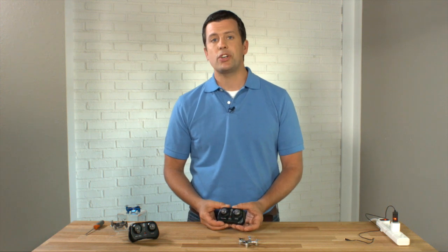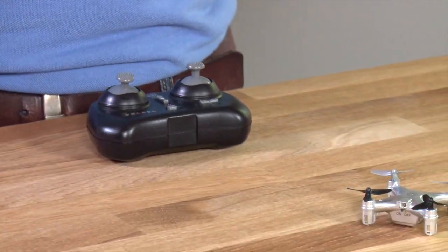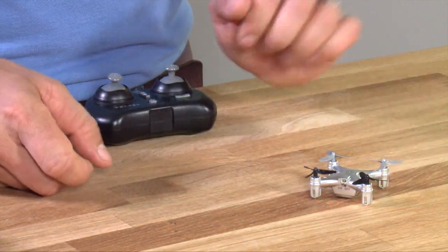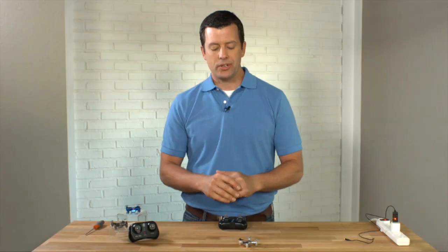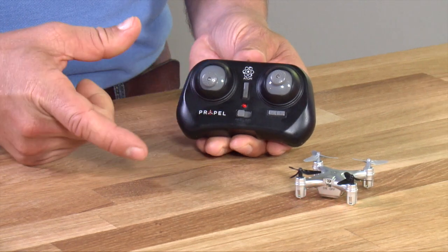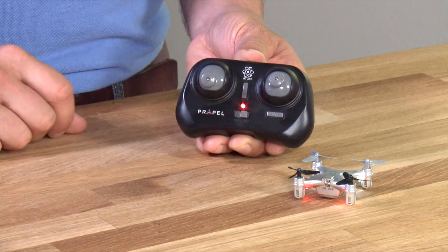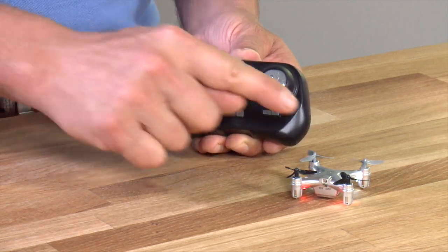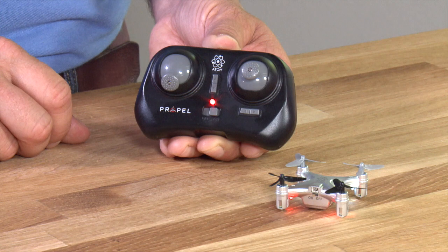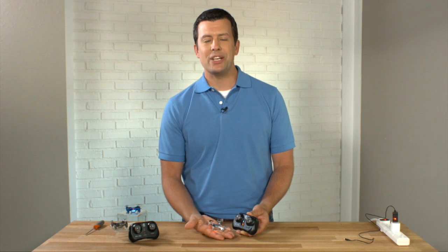My controller is currently turned off, and the drone is also turned off. You want to make sure you turn your drone on first. Place it on a flat surface and kick on the power button. As soon as that happens, you'll see the LEDs underneath it start blinking — that means it's looking for a remote to sync to. When you turn your remote on, those lights stop flashing, meaning the remote is synced. To complete the sync, take the left throttle stick and go up and down. You'll hear a beep, and when you hear that beep it means it's synced and ready to fly.